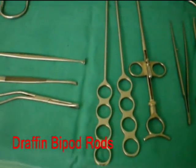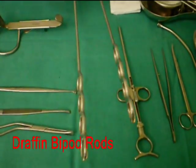To maintain the mouth gag in an optimal position, Drafin Bipod rods are used.